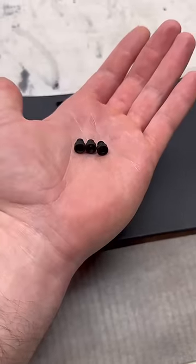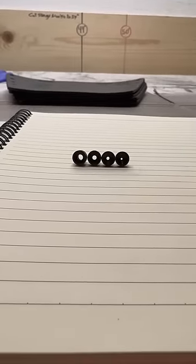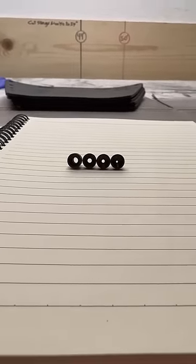Luckily, you can get replacement apertures straight from Skinner Sights, and right here you can see the different sizes of the holes. The one on the left is the one that came with the rifle, then we have the standard small and extra small.